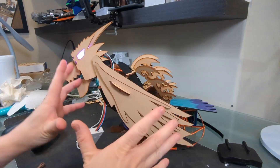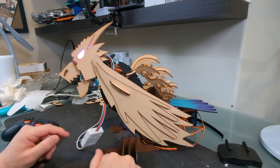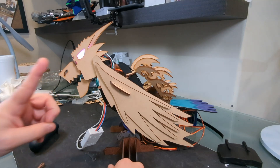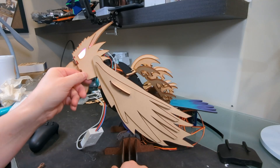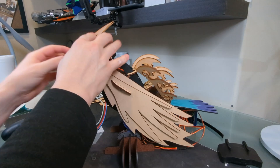Nope, I hate the wings. Nothing is meshing together well. The head is pointy with horns, the back has curved features, and the wings look like really ugly parrot wings. If I'm going to fix this, I need to talk to a dragonologist. Luckily, I know just the guy to talk to.